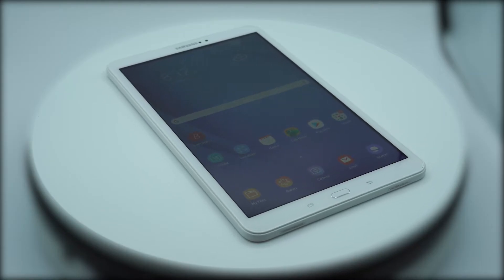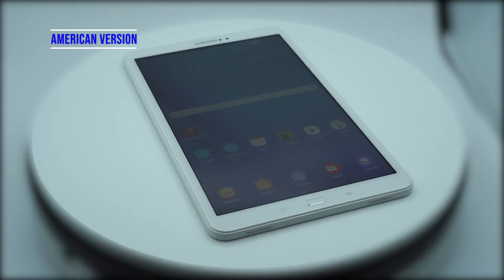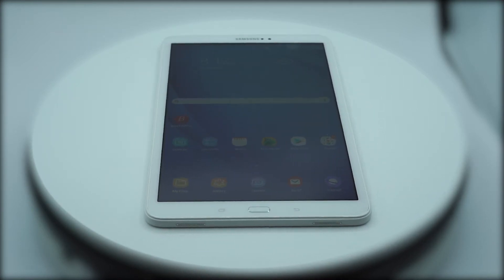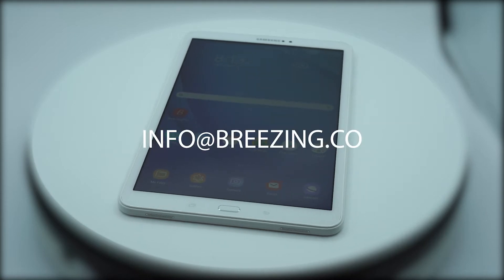If you have to use an Android operating system, we recommend the use of a 10-inch Samsung Tablet A with a certain operating version. For this, please consult info at Breezing.co.